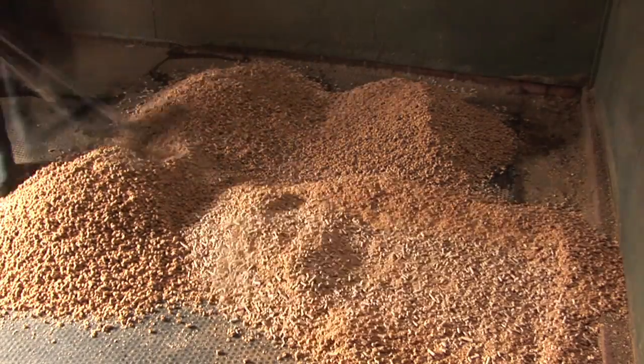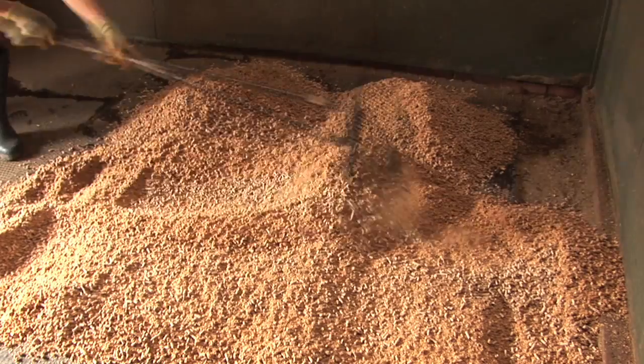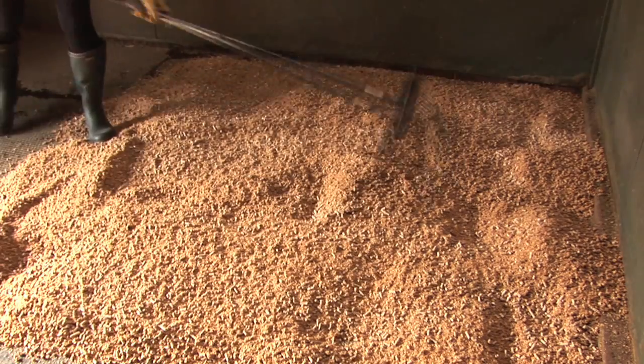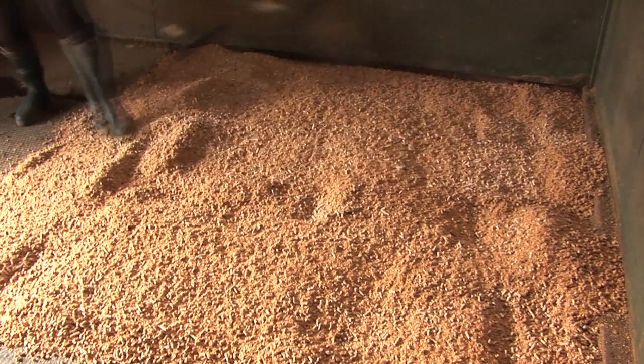It may seem a little strange to add water to a horse bed, but within half an hour the bed will be dry and fluffy and perfect for a horse to sleep on.